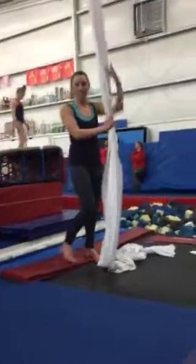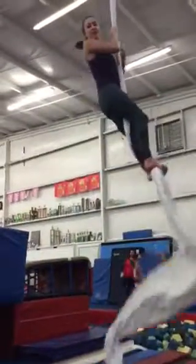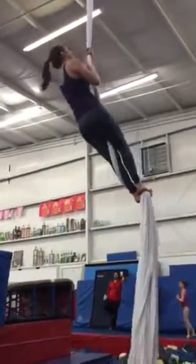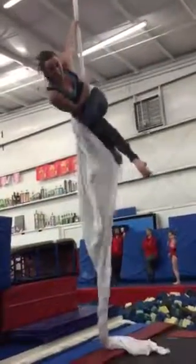The first thing you're going to do is a hip key drop. So you climb, and it's like a fan kick in the air — it's going to go off to one side, drop between your legs, then fan kick, pike, and over.